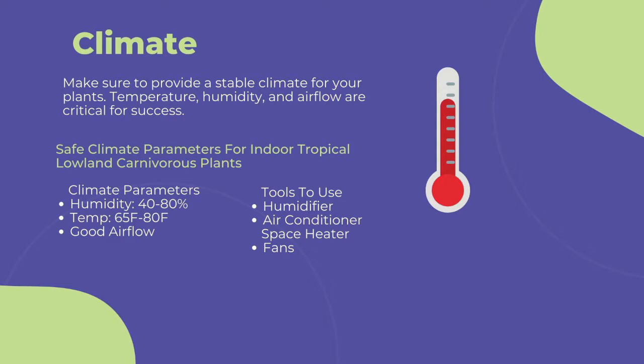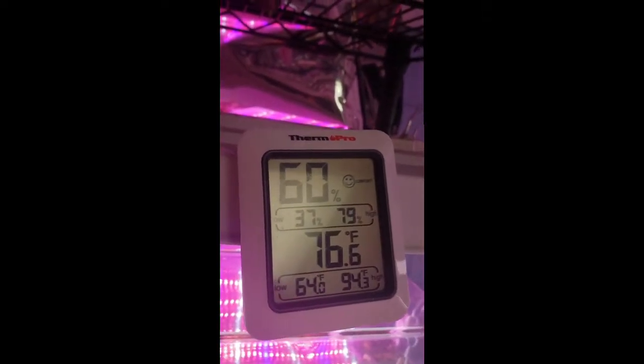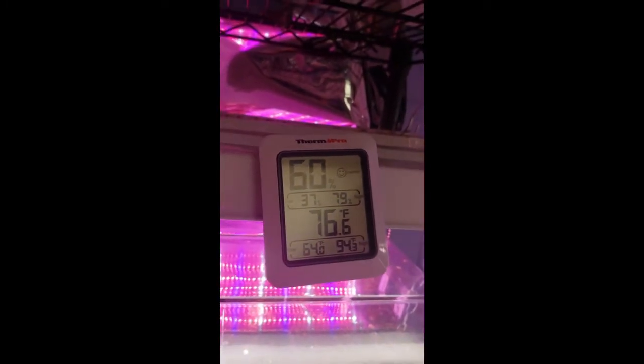Use a space heater or air conditioner to keep your temperature between 65 to 80 degrees Fahrenheit. Going too far out of this temperature range can cause stress to the immune systems of the plants and lead to more fungal and pest infections. To measure your grow area's climate, I highly recommend purchasing a thermometer or humidity gauge like this one. There's a link in the description to buy one from Amazon.